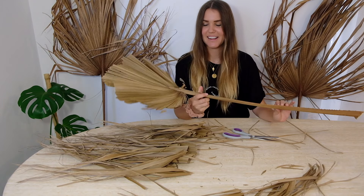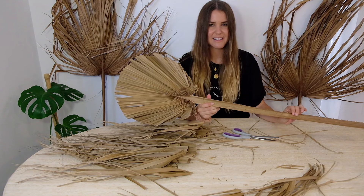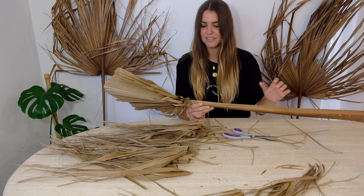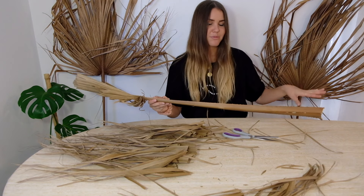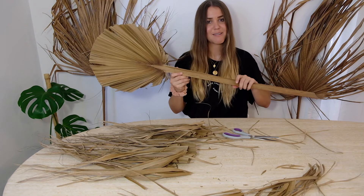There we go — we have the first one. I've cut it out as a circle and I like that cool fan style. I'm pretty happy with how that one turned out so I probably won't cut any more edges around it. All this leftover stuff I'm just going to put to the side and I'll show you a few different things you can do with it. Number one done, moving on to the next one.